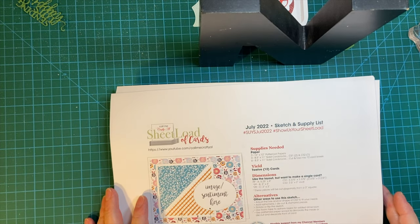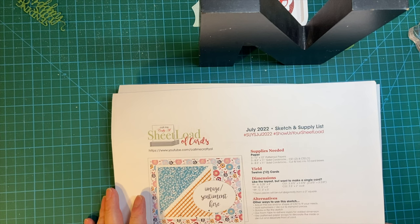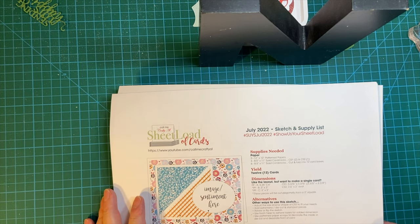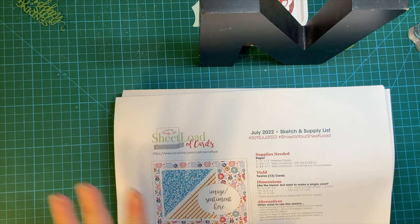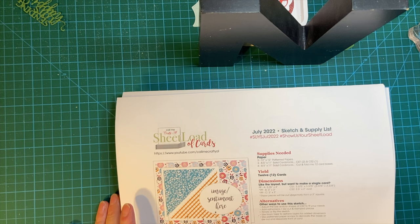Well, it's the 10th of the month and you know what that means — time for Christmas cards. This is a collaboration put on by Kim of Metal Scrap and Chick, and the hashtags to be able to view everybody's video that participated will be down in my description box.